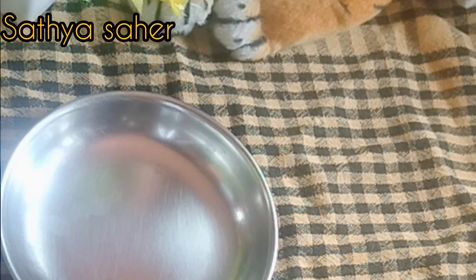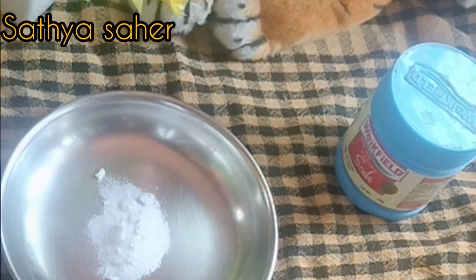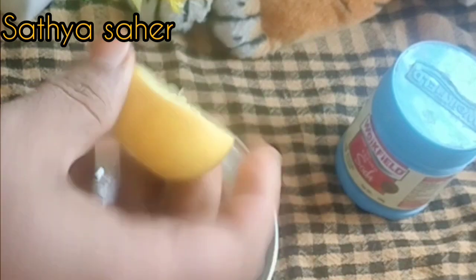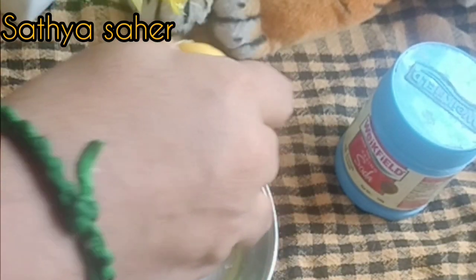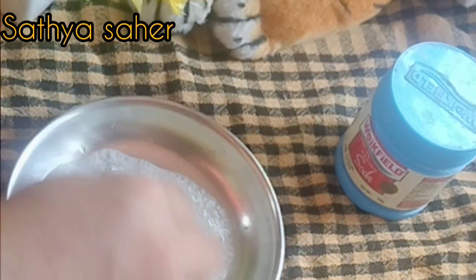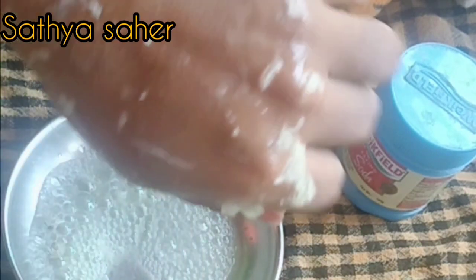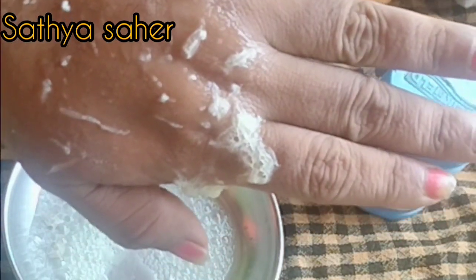We will be using baking soda. We will be using it on underarms as well. We will massage the bare smell and use it. If you don't have any side effects, you will use it as a patch test on your underarms.